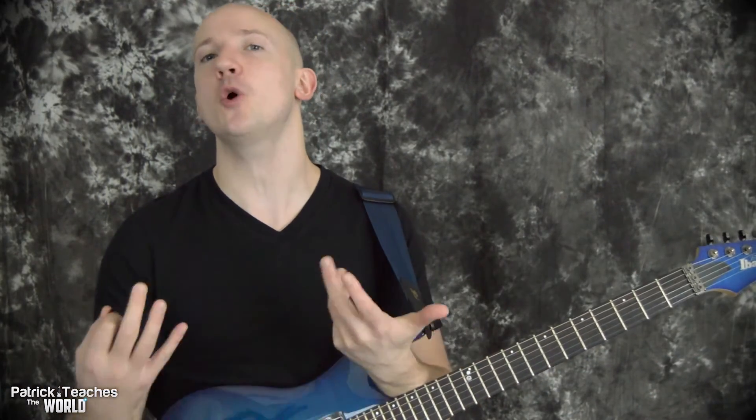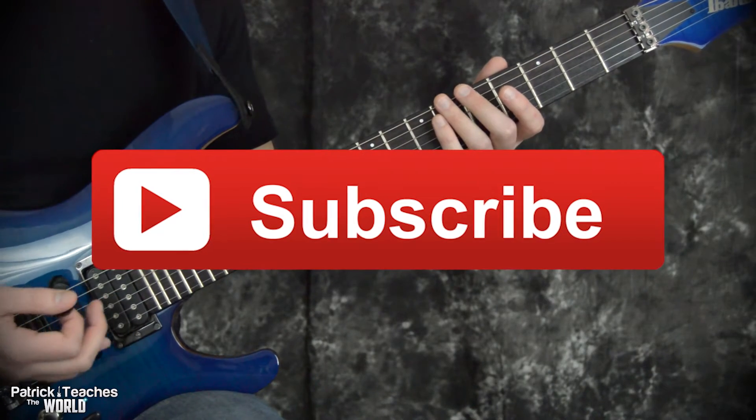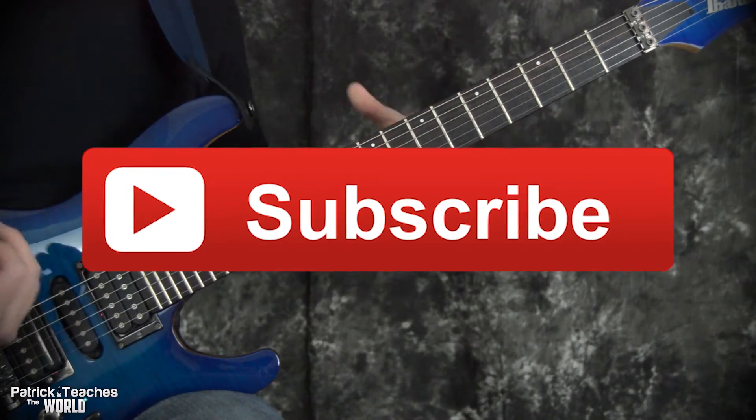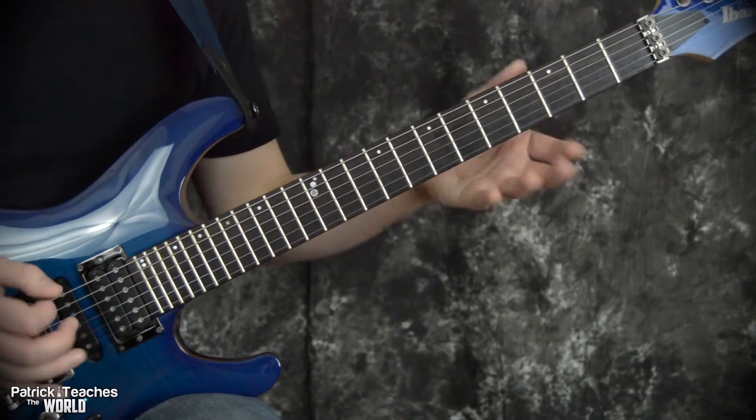Let me know what you guys think — do you think this is the best way to play the scale? Before we get going, make sure to hit subscribe, and if you want me to make more of this type of video make sure to hit like and let me know.